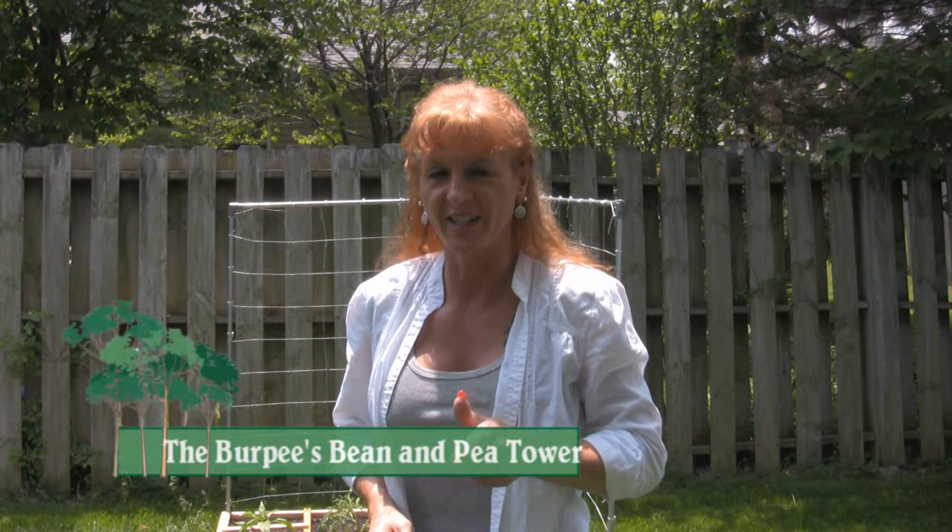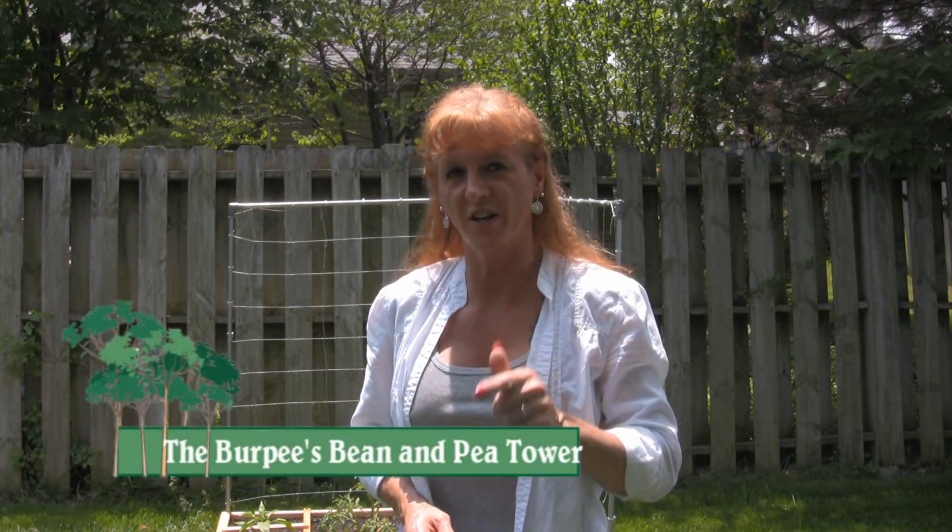Hi, it's Native Robin here today and I've got a fun garden tip product review slash space saving device for you to see. It's the Burpee Green Bean Tower and Pea Tower. Check it out.